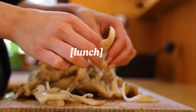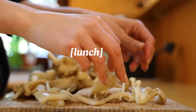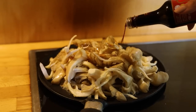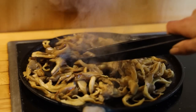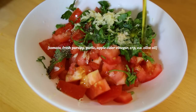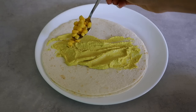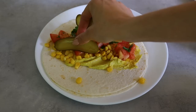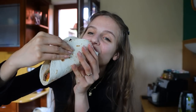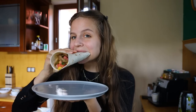For lunch I made these amazing tacos. First I used my hands to make strips out of oyster mushrooms, then fried them on the stove with olive oil, garlic powder, soy sauce and curry powder. I mixed together tomatoes with fresh parsley and grated garlic, and then all that was left was to assemble my tacos. It might have been the best meal of the entire week — it was so incredibly good and it literally took me 15 minutes since I only had to fry the mushrooms.